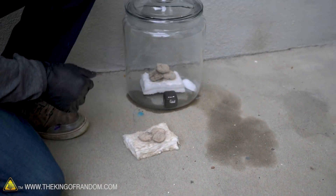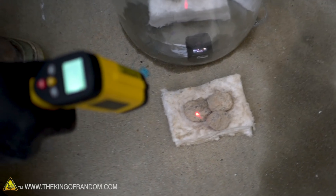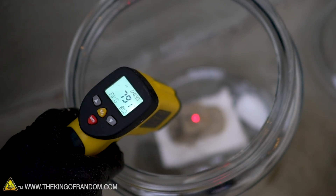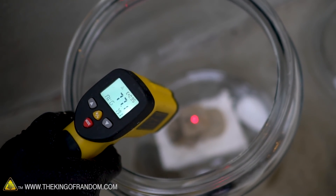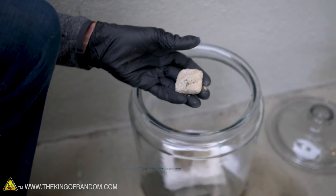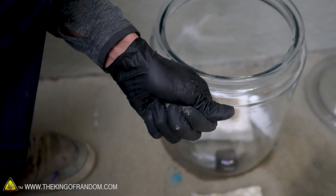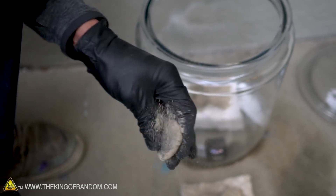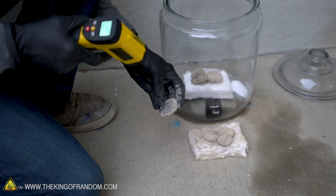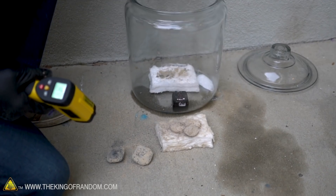Preliminarily, our charcoal in here doesn't look like it's been burning very much compared to the open-air ones — it's about the size it went in. We've got around 1000 degrees surface temperature on the open-air ones and 80 degrees surface temperature on these. The carbon dioxide put that charcoal out completely — it's not on fire. I wouldn't call that a hot coal anymore; that's just leftover charcoal no longer burning.